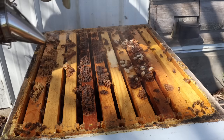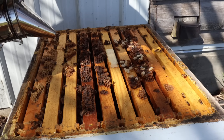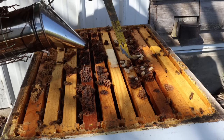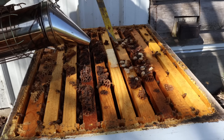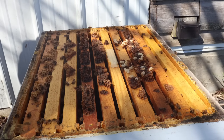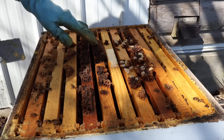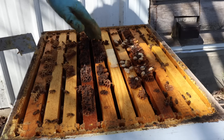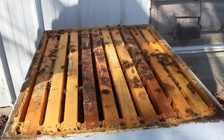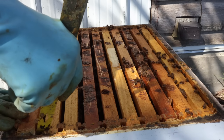Those are all drone brood — almost some of them are in the purple-eyed stage. I'm looking to see if there are any mites crawling on them. Actually, I don't see any mites on those drones. Now, if you're a very hygienic beekeeper, you can get the bees off and scrape all of this off. We want to look and see if there's any brood down here in the bottom deep and what condition it's in — is it spotty or solid brood?